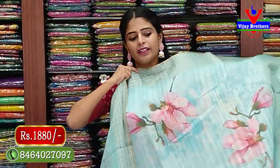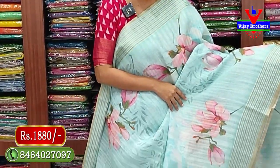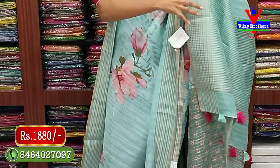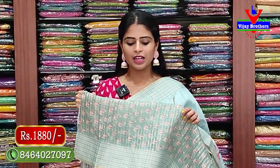Price is 1880 rupees. Available in different colors and styles. Next color - sky blue, very light sky blue - very nice color. Baby pink with floral prints on the body. Pallu also has golden silver zari lines, tassels attached. Blouse has contrast darker shade with golden zari lines and printed pattern.